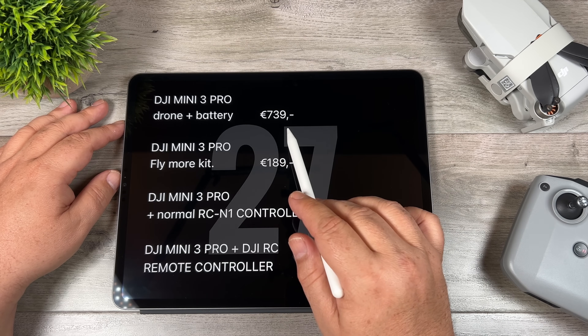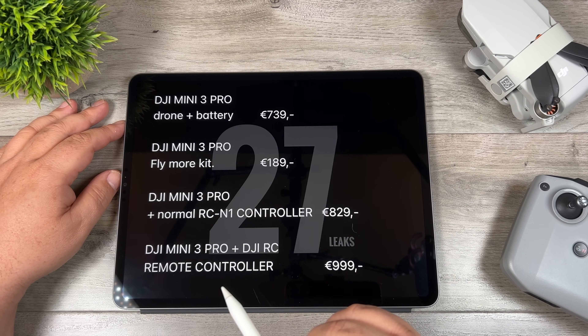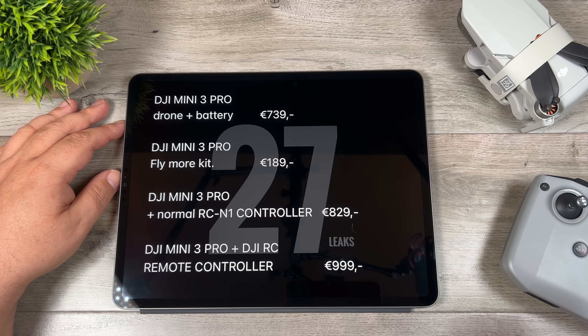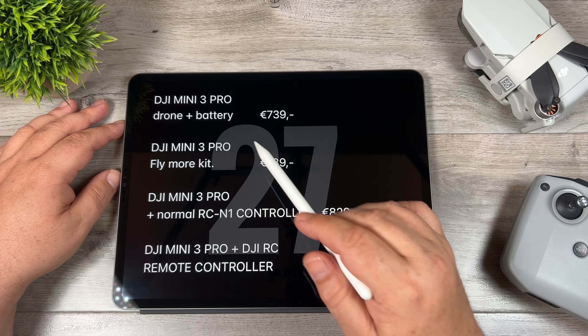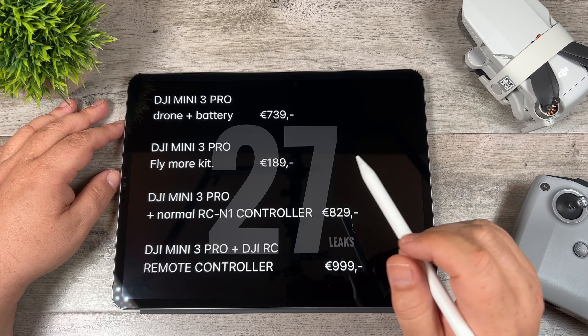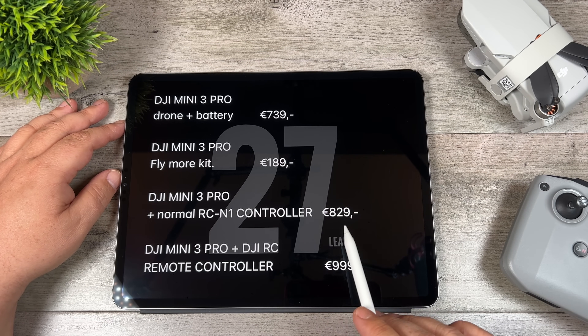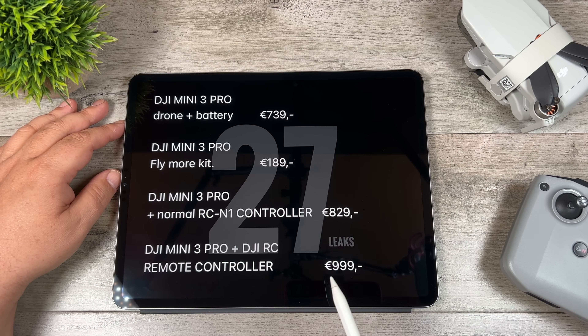The first price listed is 739 Euros — that's just for the drone and a battery, and it does not include a controller. The stock controller coming with the Mini 3 is going to be the RCN1 that we've already had. So it appears you'll be able to buy the drone without a controller, which means you don't have to spend extra money if you already own one.